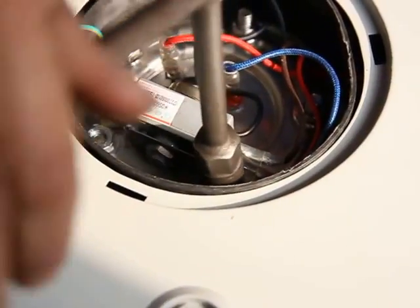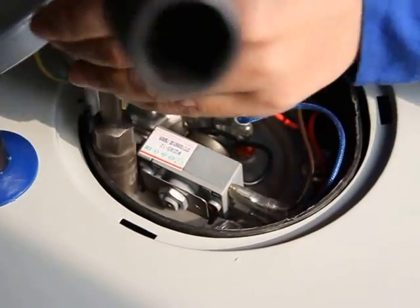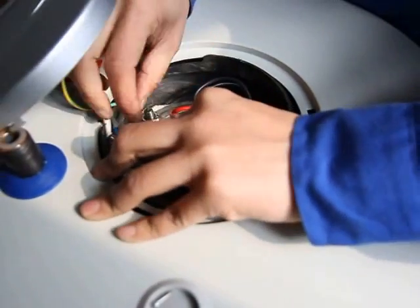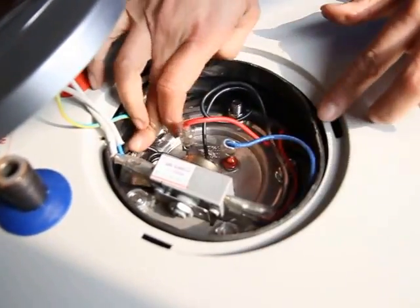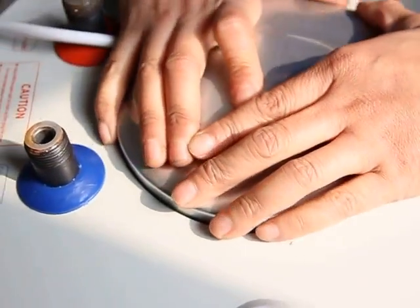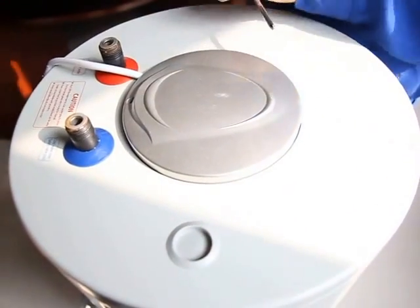Leave enough space for the wires inside the installation space. All work is done — just install back the end cover. Okay, that's all.